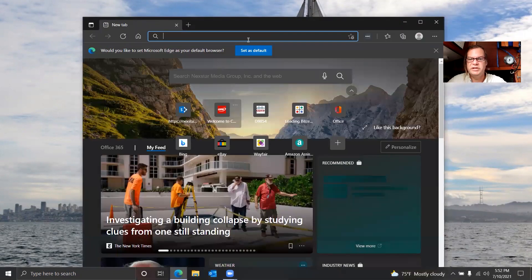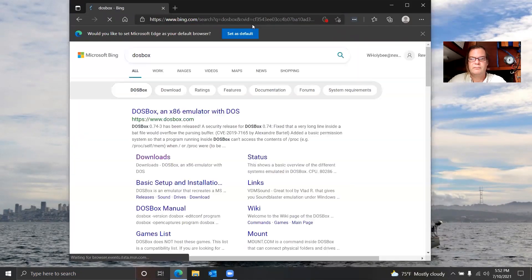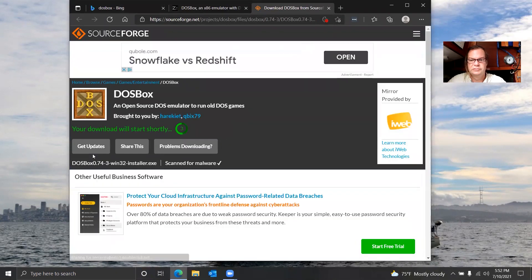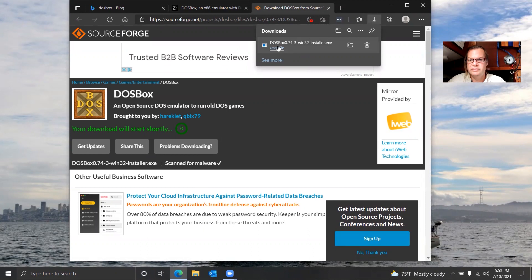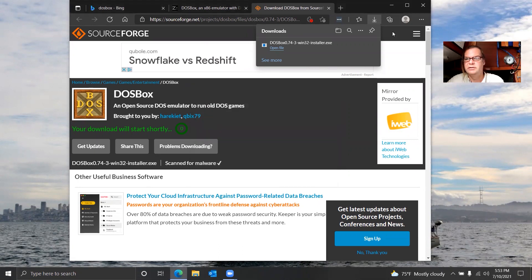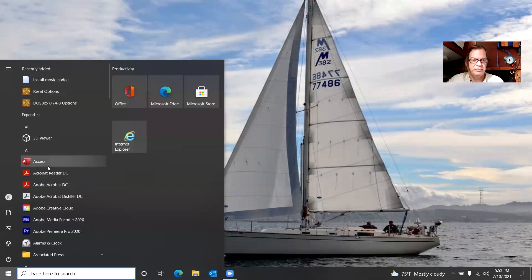The first step in order to do this is we need to use DOSBox. So we'll just download DOSBox here — the latest version, Windows installer. It's done downloading. Let's install it. It installs very quickly, and there is the DOSBox shortcut right on the desktop.